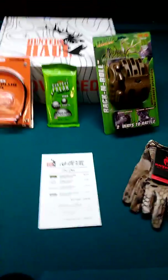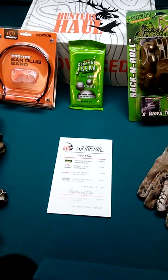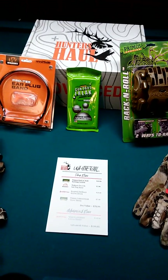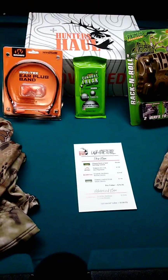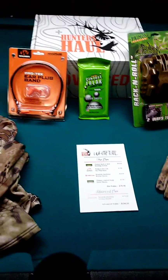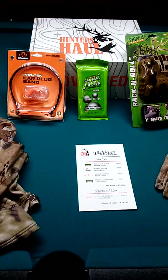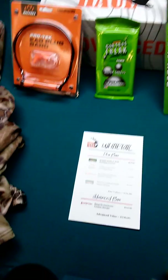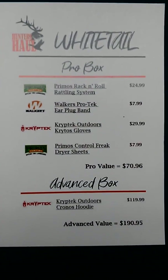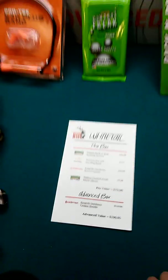Happy Monday, welcome back! Thanks for joining me on another one for Stranglehold Outdoors. We got another Hunter's Haul unboxing video — this is the Whitetail Advanced box, my first whitetail one from these guys. They've all been waterfowl previously. Here is the value sheet for both the pro box value and the advanced box value.